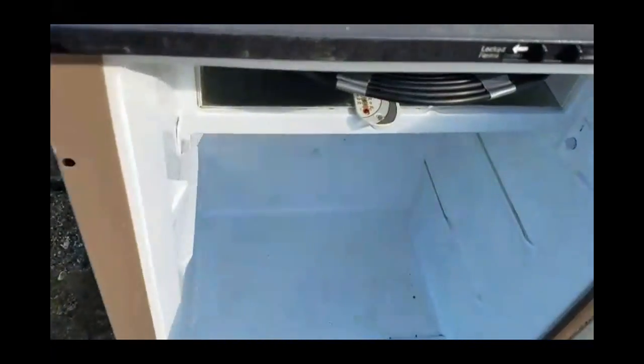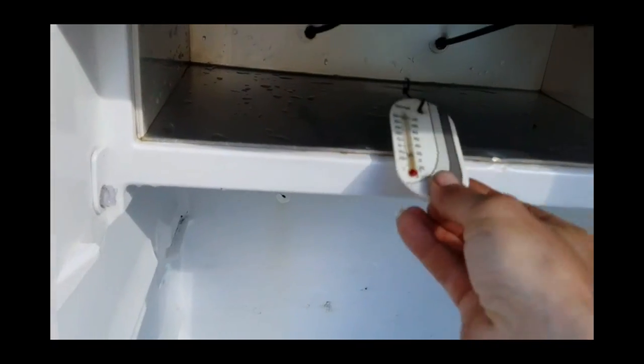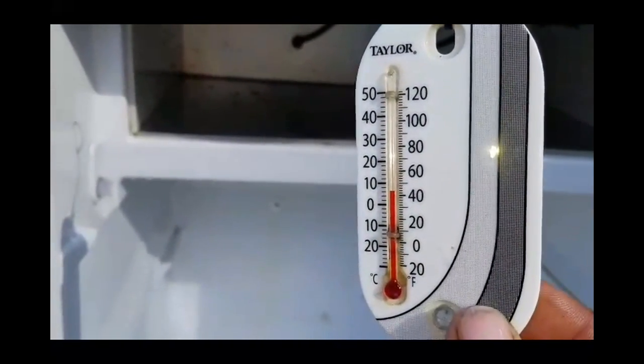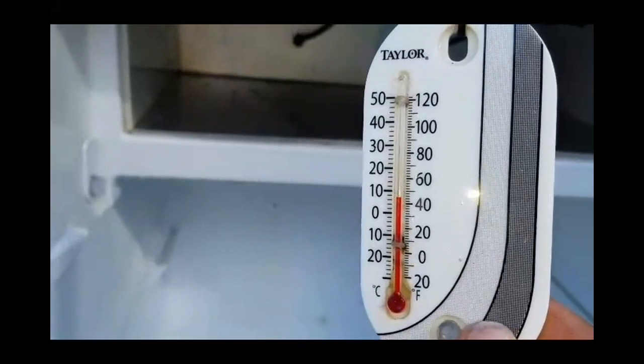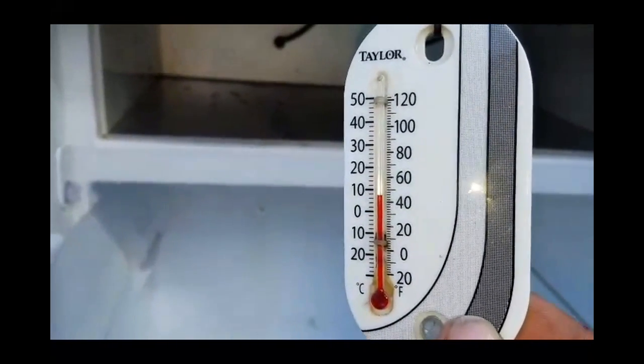All right, so it's been about an hour. Let's go ahead and open up this fridge and take a look at what temperature it is. Oh, look at that — that looks about 43, 44 degrees. It's already starting to go up a little bit as I pulled it out of the fridge. We're down to about 43 to 44 degrees in there. That's a perfect temperature for a refrigeration unit.